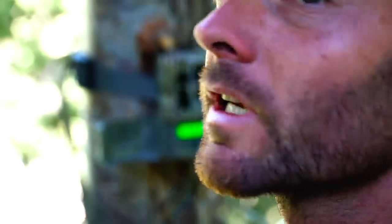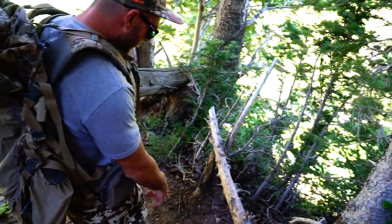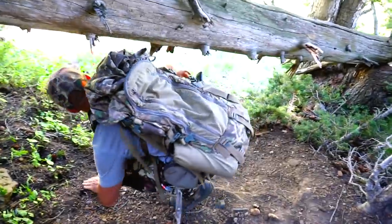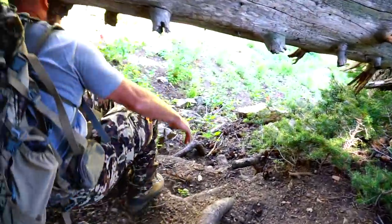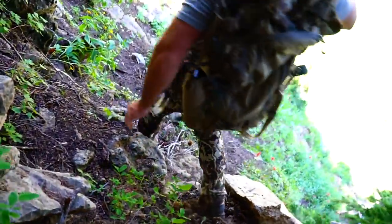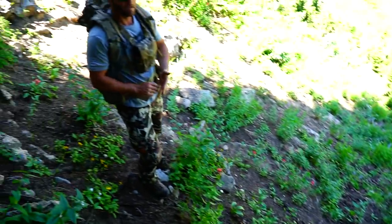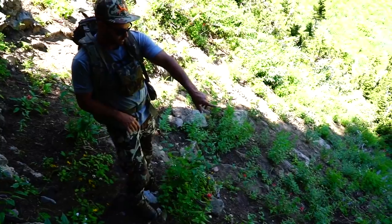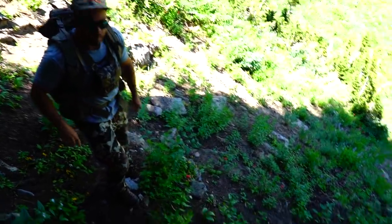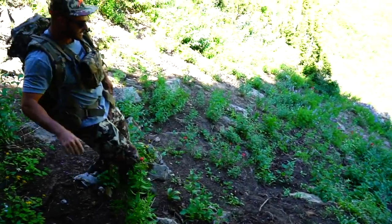We're gonna lock this one up — we're getting work done today. Something might have embedded right there. I think bmac got in on some bucks bedded right there last year, so that's cam number two done.